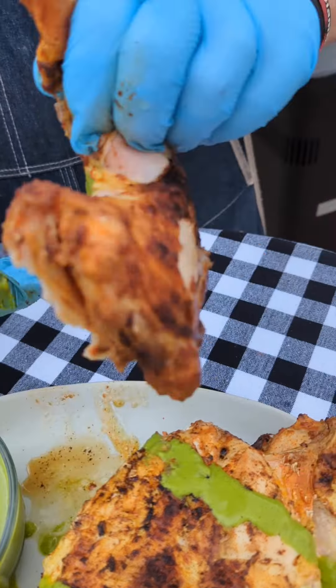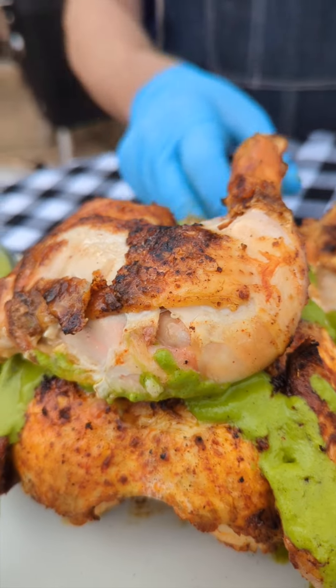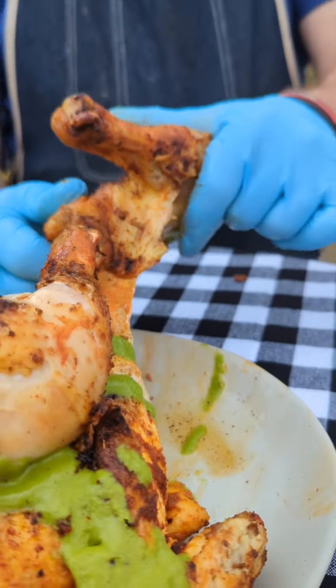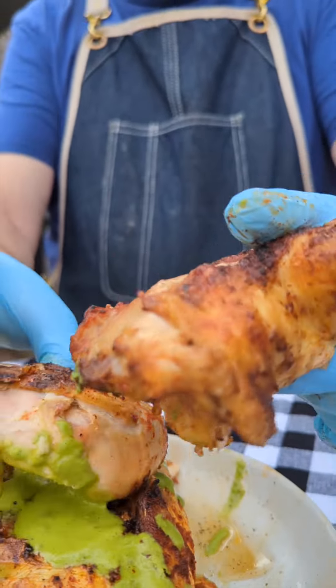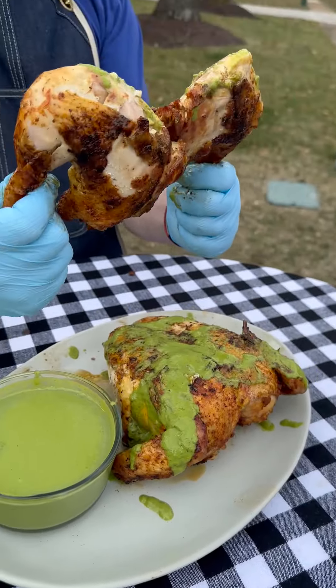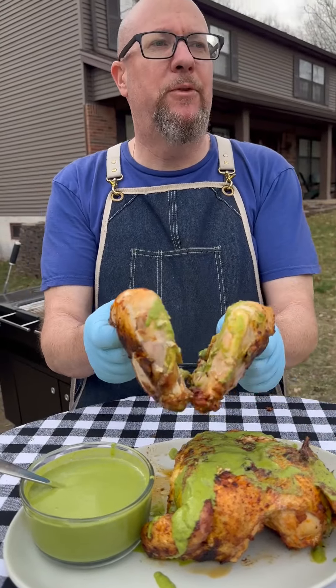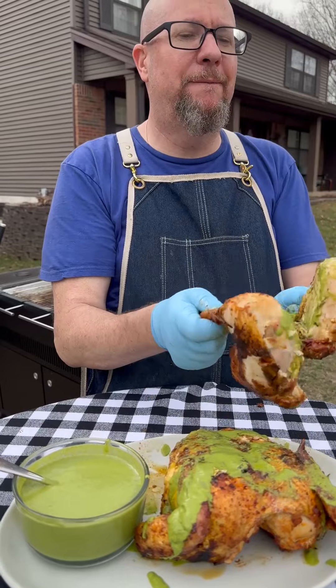I don't need a knife because it's just that tender. And that was the harder side. Get it? Drumsticks.